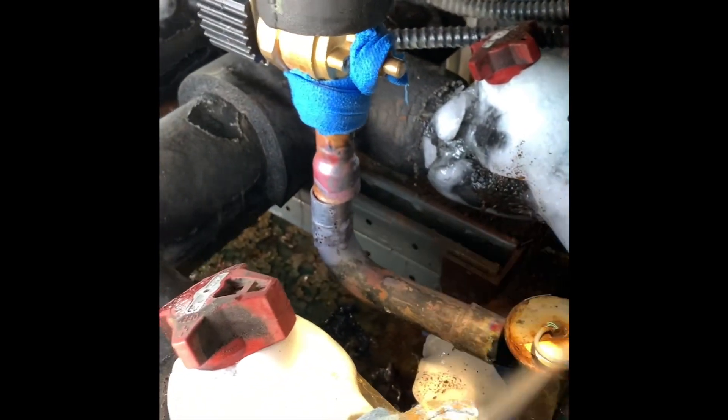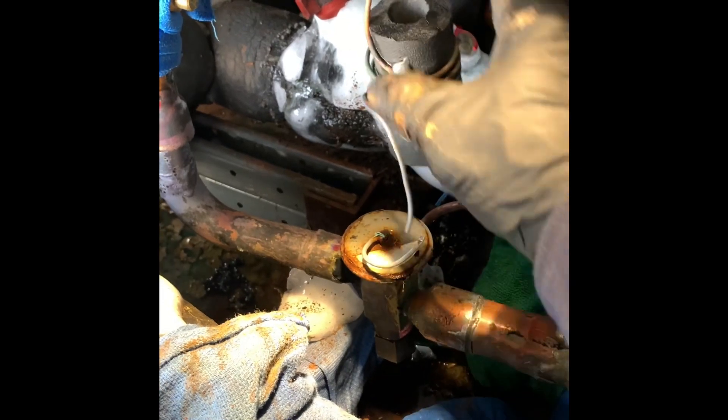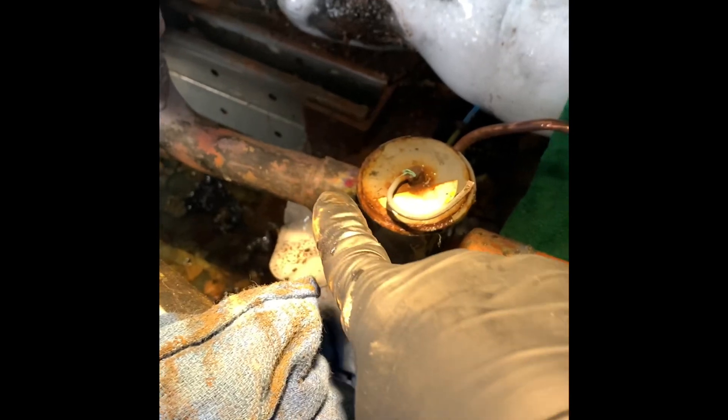So I have that unsweated right there. This valve is no good, so I don't care if I burn it. I cut the power head off so it doesn't blow up on me. We've got no pressure on it. Move that up out of the way — now I'm going to go ahead and unsweat this next connection.